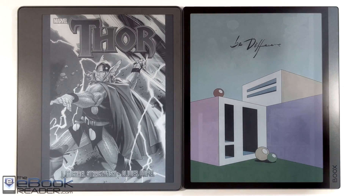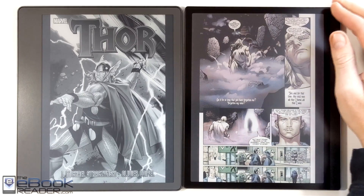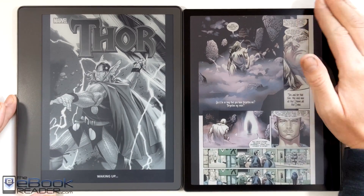Hey, how's it going everyone? Nathan here from the eBook Reader blog. For this video, I wanted to do a screen comparison review for the new Tab Ultra C — C stands for color — and the Kindle Scribe on the left.